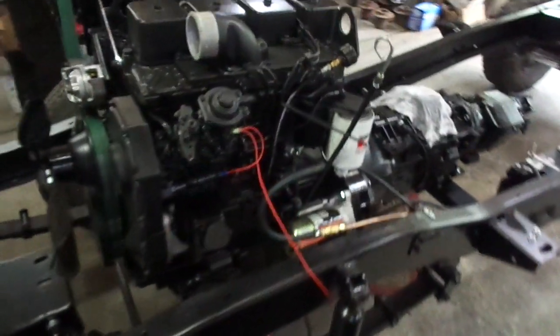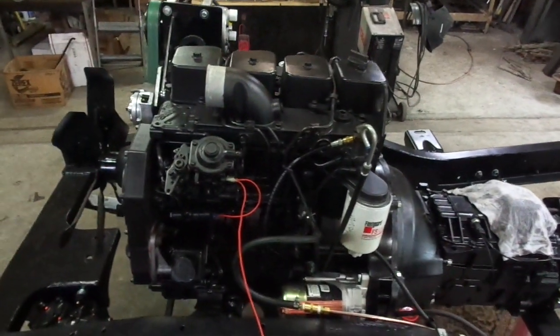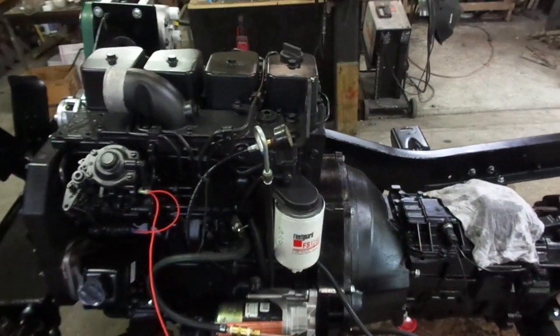I have temporary wiring hooked up. All I want to do is pop it off, make sure it runs. Then I'll set the nose on and start the plumbing for the intercooler.